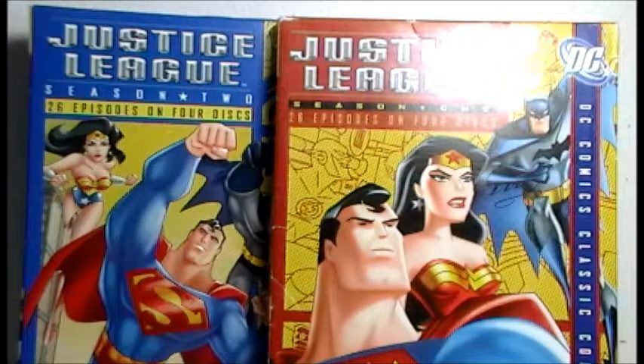Aquaman is in the show, but he's not a main character. He was just in like a couple episodes. He was more in the Unlimited series — he made more appearances in the Unlimited series, but I'll get to that in my next review.